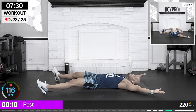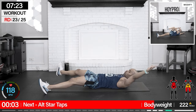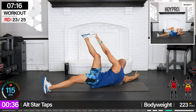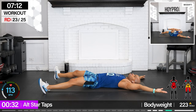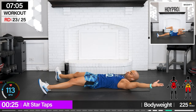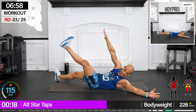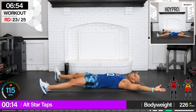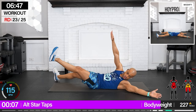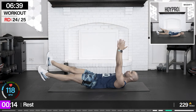Alternating star tap crunch — left and right, arms and feet are gonna connect. Bring it up, other side, control. Reach. Come on, fight through that burn. We're gonna keep it even through these legs. One more, keeping it even. Good.